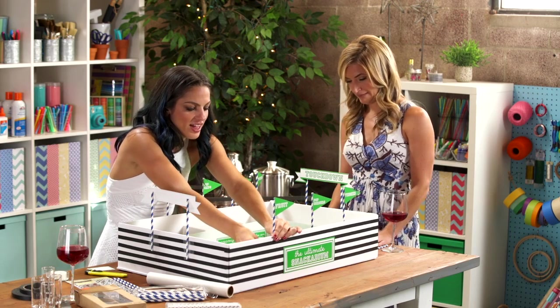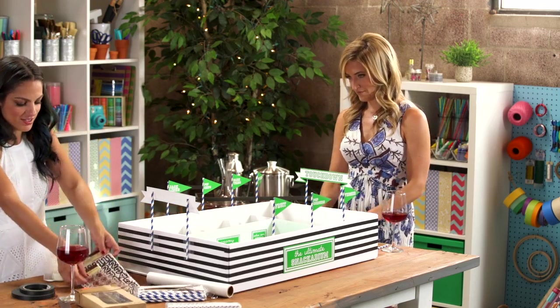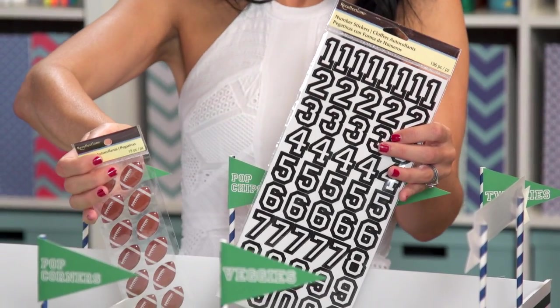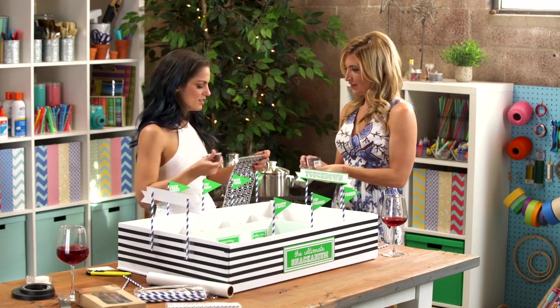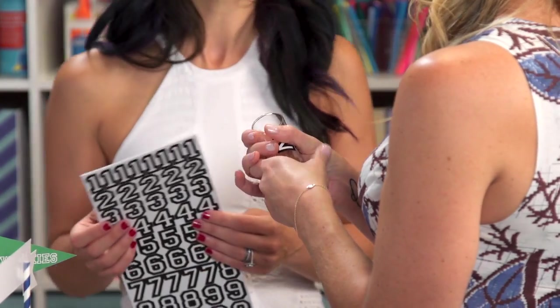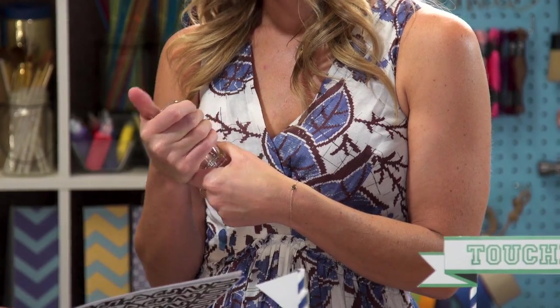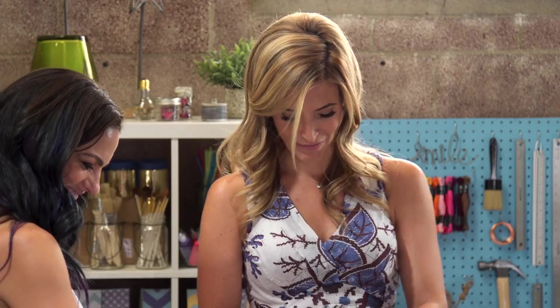I bought these shot glasses — we should use them for shots later — but we're going to turn them into little football players. I got these football number stickers from Michael's. Let's give him a good old number 20. Do you have a favorite player? I like Peyton Manning, so you could do 18. I'm going to go with Brett Favre — that's number four.